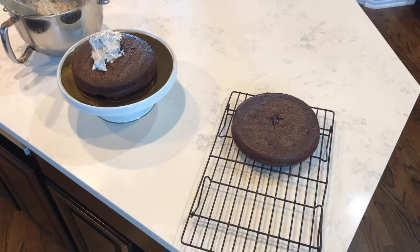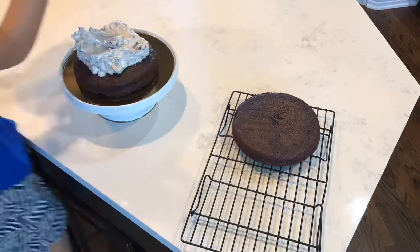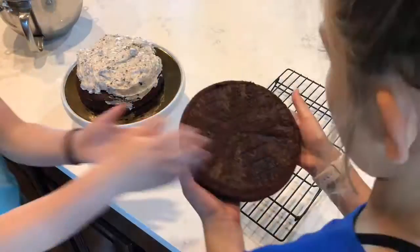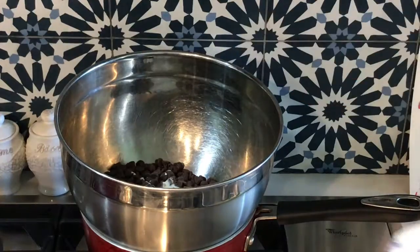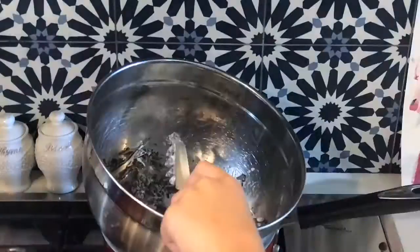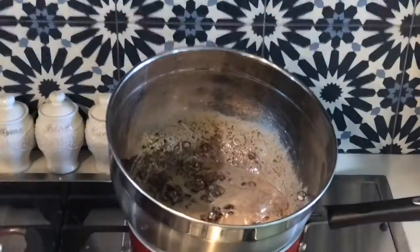Now it's time to frost your cake. Put the filling in the middle of the two layers, then put it in the refrigerator while we make the chocolate ganache. Put a heat-safe bowl over the top of boiling water and melt together two cups of semi-sweet chocolate chips and one cup of heavy whipping cream.